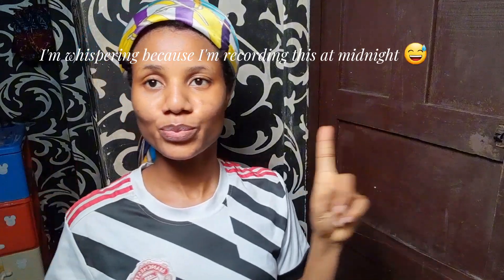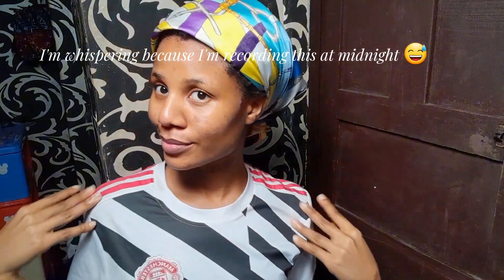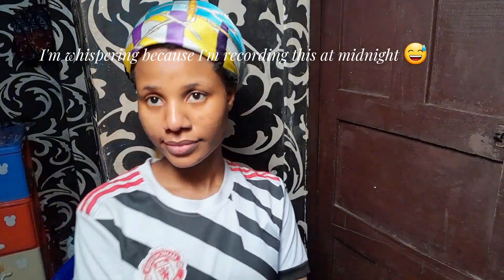Hi guys, welcome back to my channel. In today's video, I'm going to take down my knotless mini braids — I've had them in for 18 days, actually. And you guys, I know what it looks like but don't judge me, right.